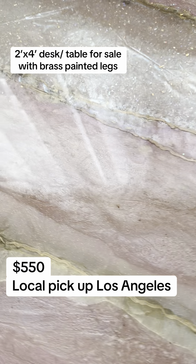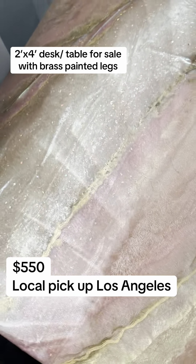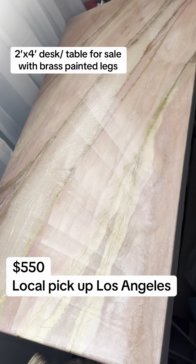You can see some of the detail here. As always, I do a final coat of Just Clear to make it food safe.